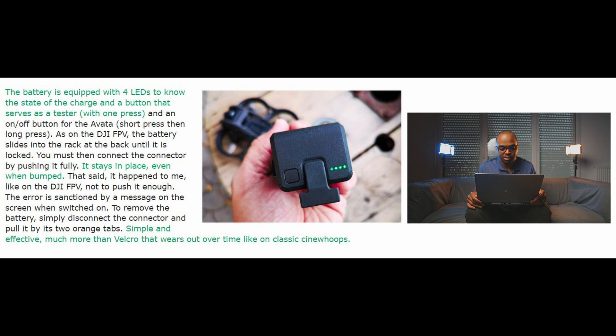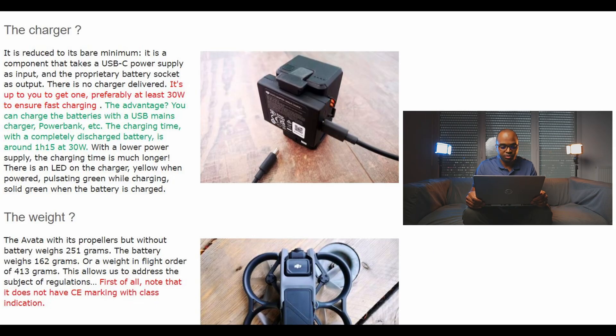The charger is reduced to its bare minimum. It's a compact unit that takes a USB-C power supply as input and the proprietary battery socket as output. There is no charger delivered — it's up to you to get one, preferably at least 30 watts to ensure fast charging.